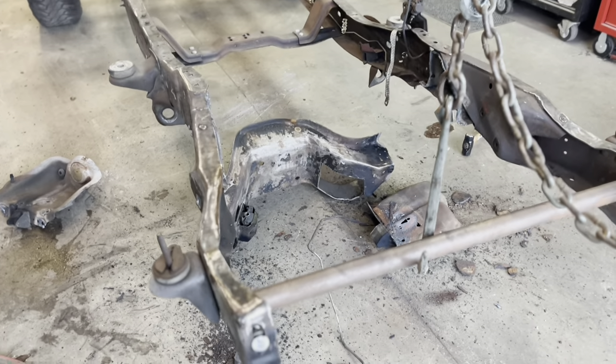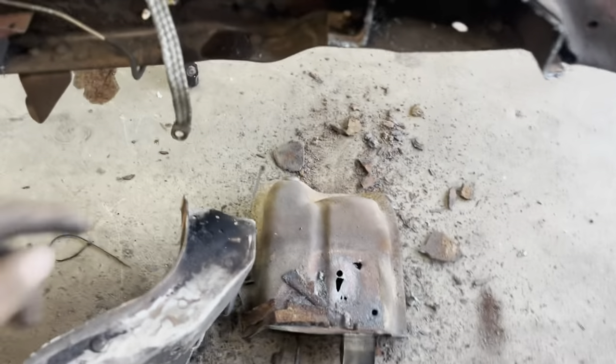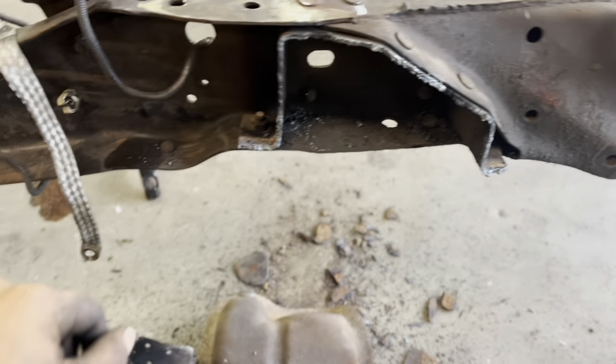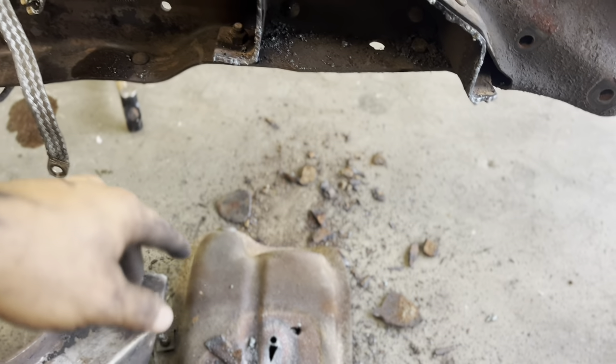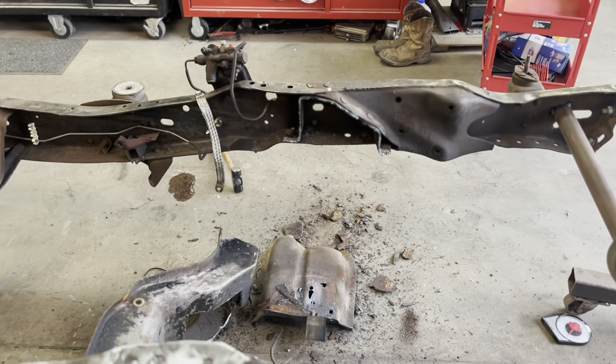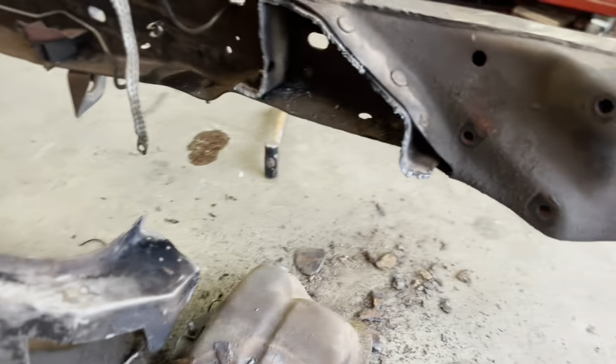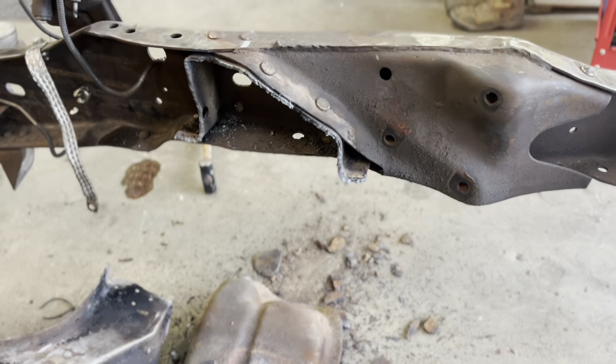I went ahead and torched it out. All you're going to do is torch it out, and from there you can get either side of the rivets. You can leave some of this stuff in the frame — you can do whatever. This is definitely a project you could do in your garage; you could have cut this out with a grinder. As you can see, it's pretty straightforward.